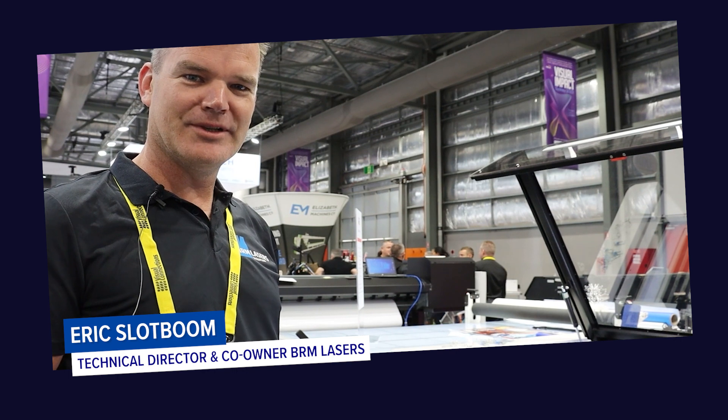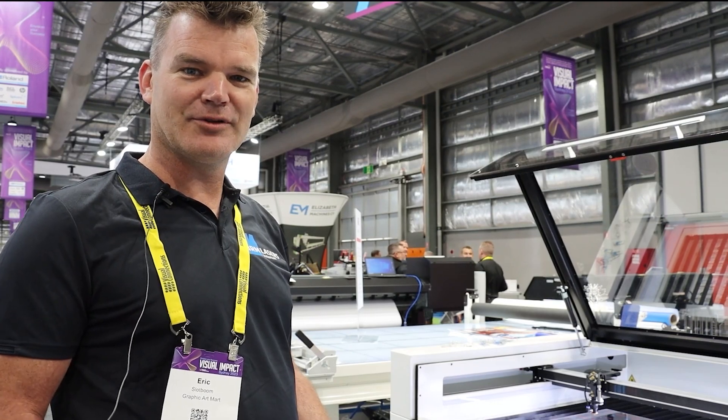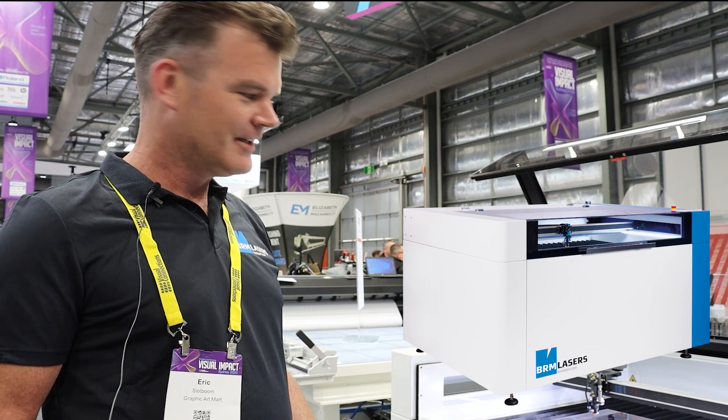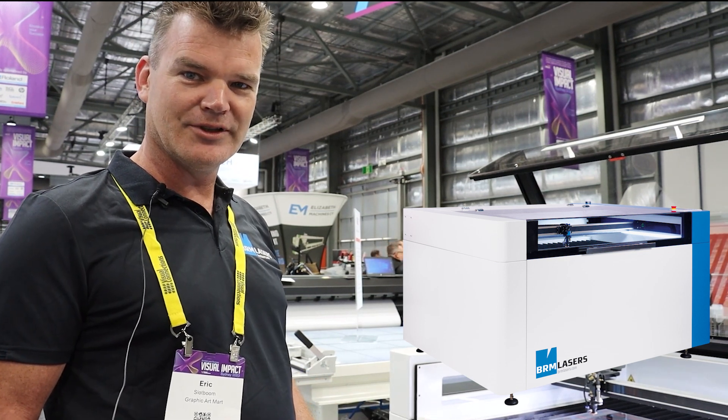Hello, I'm Eric from BRM Lasers. I'm from the Netherlands. We just hooked up with Graphic Art Mart last October and we're looking at the Pro 1300. This machine is a CO2 laser cutter and engraver.